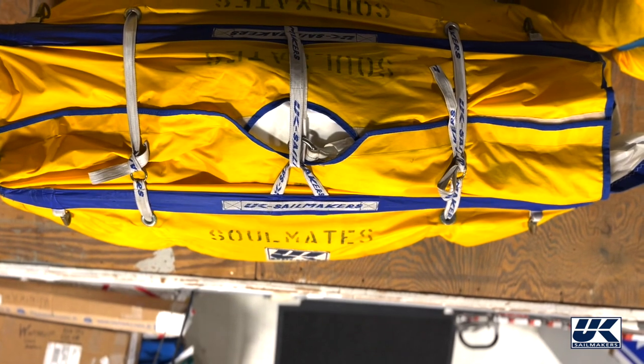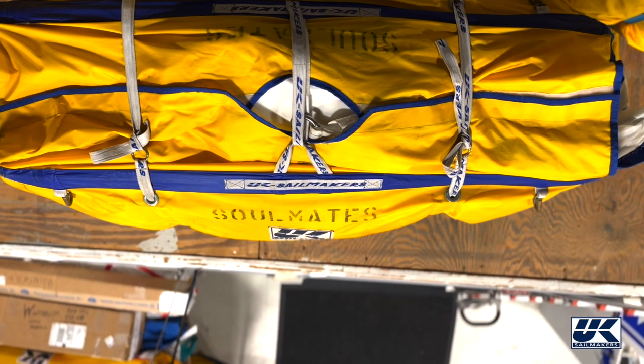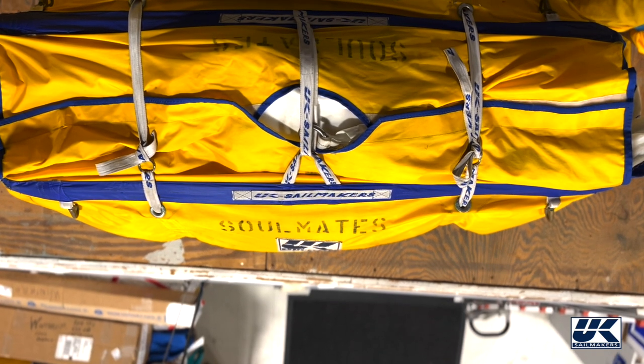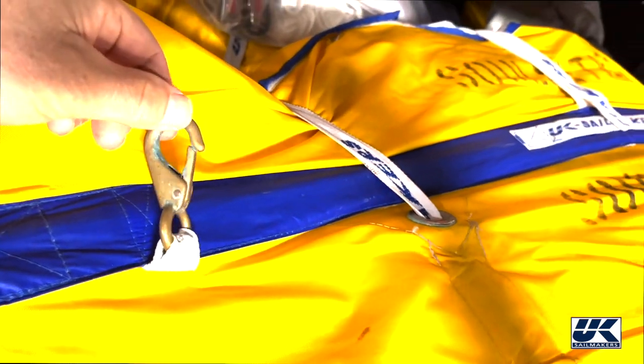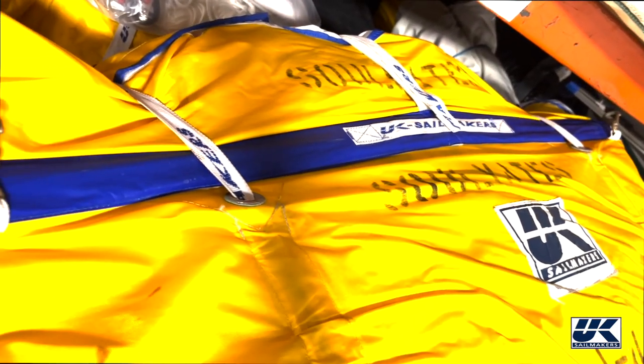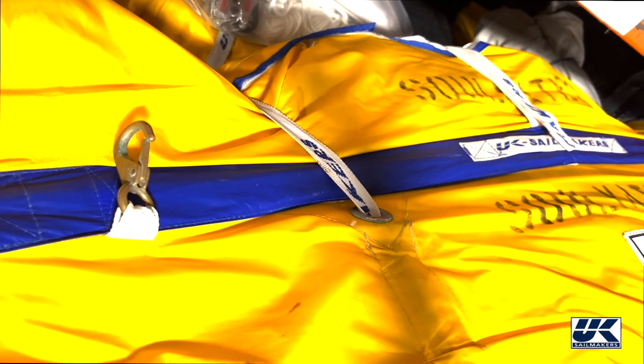Here is the sail in the bag. The straps on the top let you cinch the bag up tight so that it'll go up through the hatch. The bag also has these clips on it so that you can clip the bag to the lifeline before you raise the sail — that way the bag won't get lost overboard.